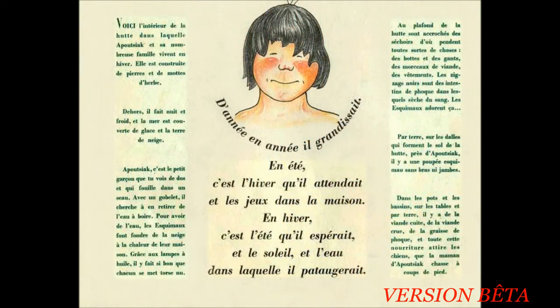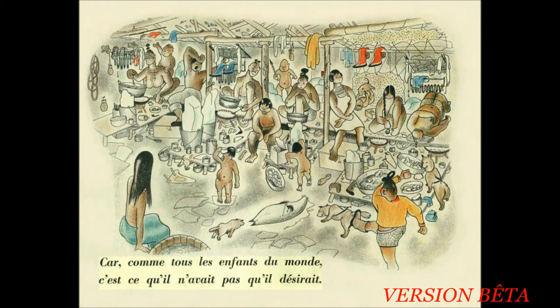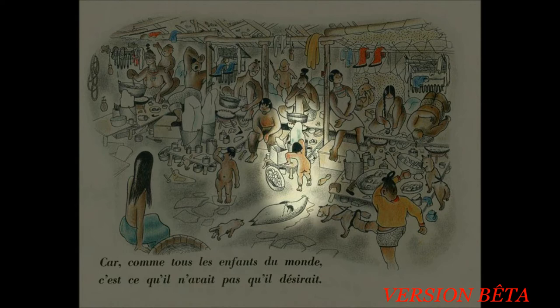D'année en année, il grandissait. En été, c'est l'hiver qu'il attendait et les jeux dans la maison. En hiver, c'est l'été qu'il espérait et le soleil et l'eau dans laquelle il pataugerait. Car comme tous les enfants du monde, c'est ce qu'il n'avait pas qu'il désirait. Voici l'intérieur de la hutte dans laquelle Apoussiac et sa nombreuse famille vivent en hiver. Elle est construite de pierres et de mottes d'herbes. Dehors, il fait nuit et froid et la mer est couverte de glace et la terre de neige. Apoussiac, c'est le petit garçon que tu vois de dos et qui fouille dans un seau. Avec un gobelet, il cherche à en retirer de l'eau à boire. Pour avoir de l'eau, les esquimaux font fondre de la neige à la chaleur de leur maison.